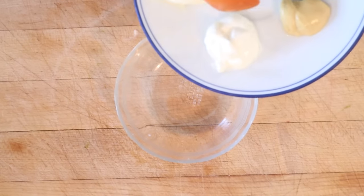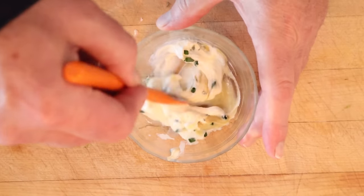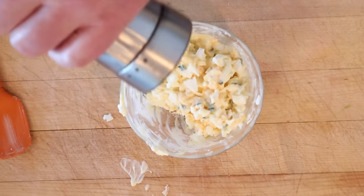Now to make our egg salad filling, we take sour cream, add in chives, Dijon mustard, and get that mixed together. Then we add in the yolks of two hard-boiled eggs, and lastly the chopped whites of the hard-boiled eggs. A little salt, a little pepper.